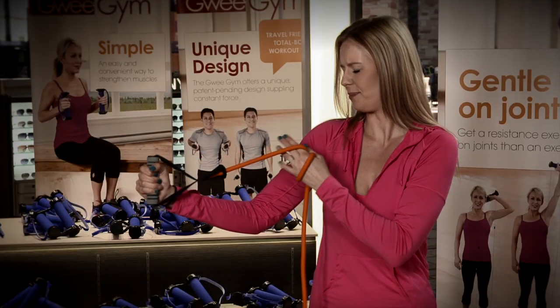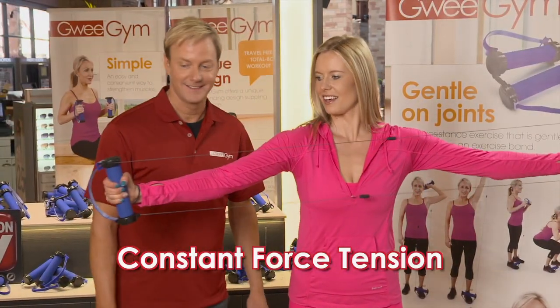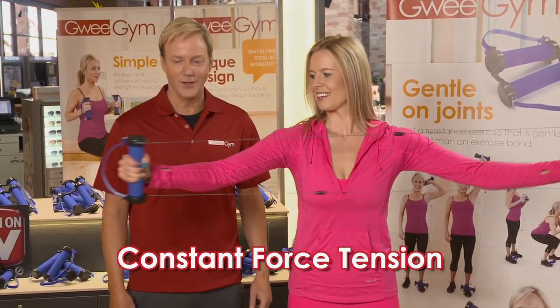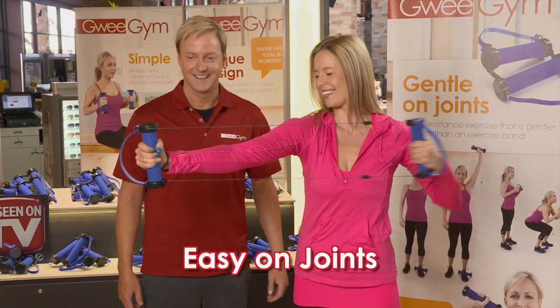Unlike stretchy bands that get more difficult the further they're pulled, Gui Gym's constant force tension works your muscles equally from start to finish with smooth, controlled range of motion that's easy on your joints.